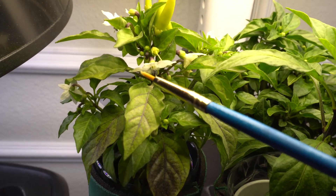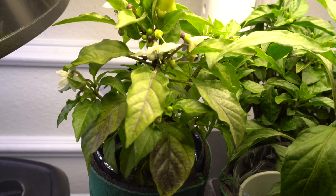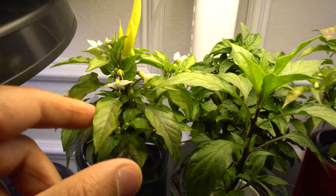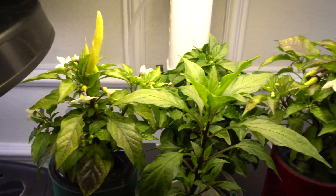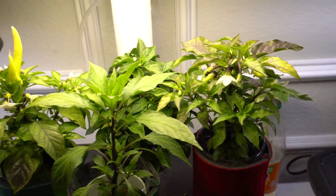You see how easy it is when I touched it? There's no need for rough movement or anything. You barely touch it and it falls off. So all you have to do is go like this and that's it.